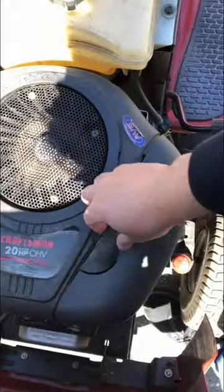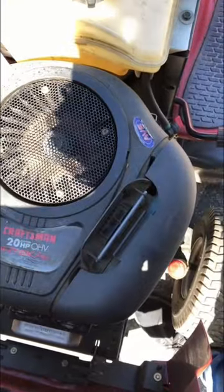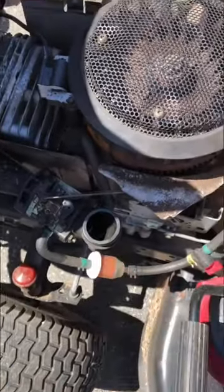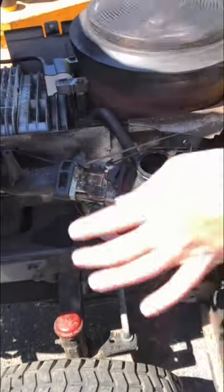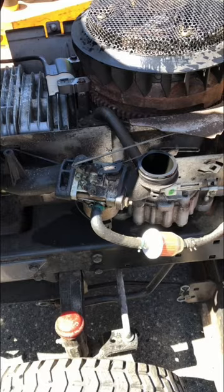Here's the fix: pop your airbox off. I'm gonna take this cover off too. Once you get your cowling off, what I'm gonna do is put my hand over that hole and turn the engine over. Wow, that is rich — I'm gonna back up so I don't get sprayed with gas.